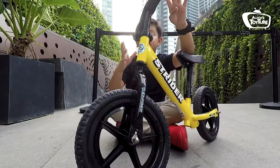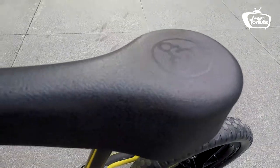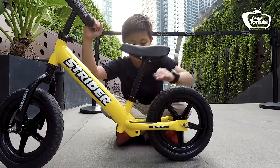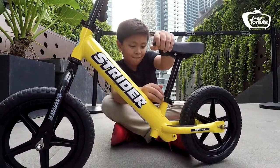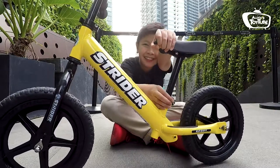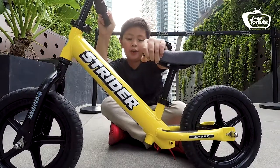And also, it has adjustable handles and adjustable seat here. This is where you put your feet. So right now, I'm gonna adjust the seat — which I can't quite do right now. But yeah, you can move it up and down depending on your size.